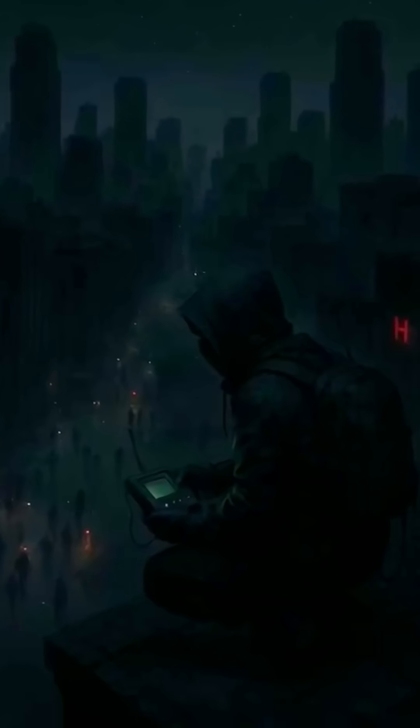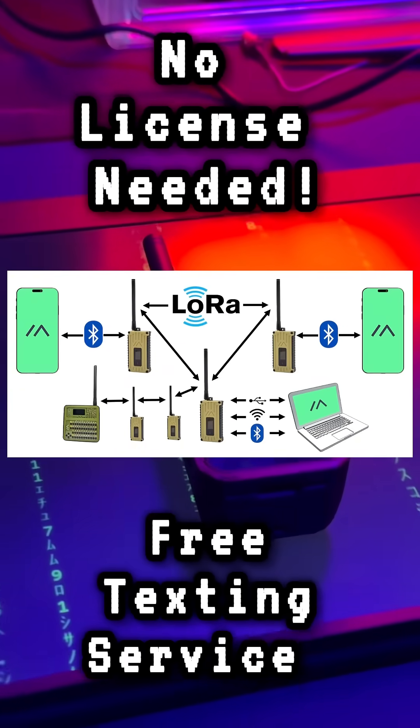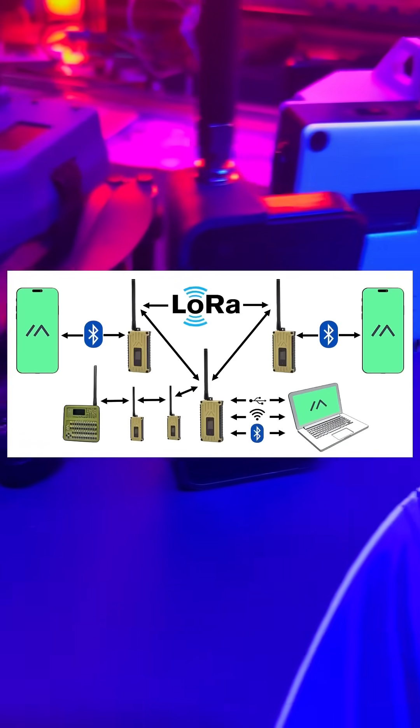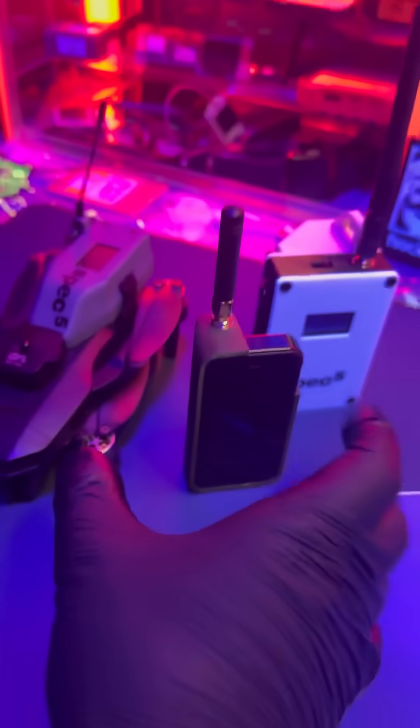With the recent blackouts in Europe, this is a perfect time to get your backup communication gadgets ready to go. Meshtastic is probably one of the best ways to have off-grid communications. Basically, it's a LoRa radio that connects to other LoRa radios and can build a mesh network. When there's a blackout and the cell networks are down, you'll be able to communicate with your loved ones with this.